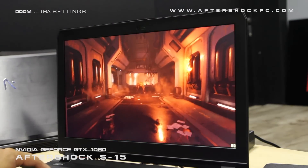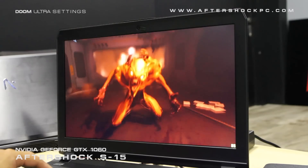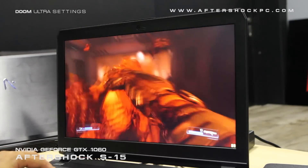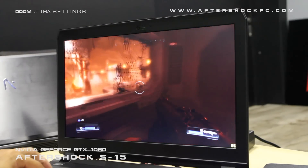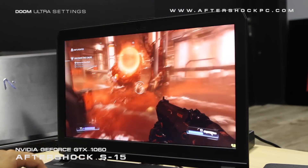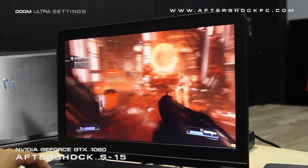From looking at the benchmark figures so far, what we feel is that if you're gaming at 1080p, the 1060 is actually a really great choice. If you intend to game above 1080p, you might want to consider the GTX 1070. Or for 4K gaming, we highly recommend the GTX 1080.